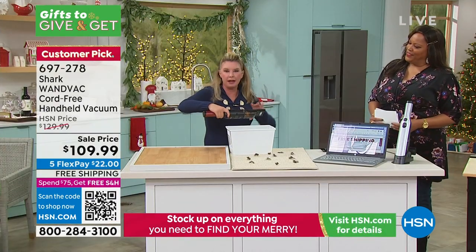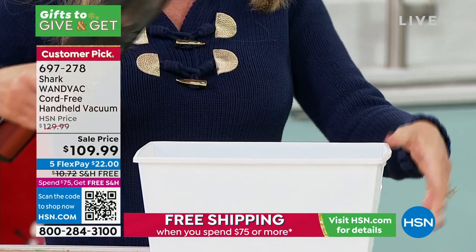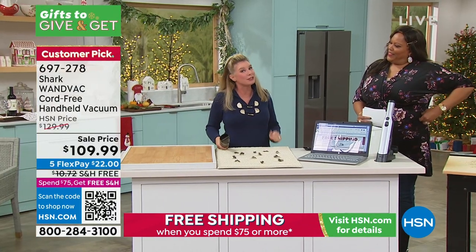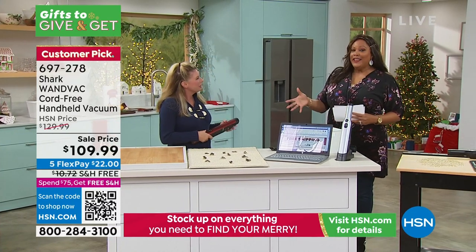In just a matter of seconds I was able to clean all of that up. One button turns it on, one button does the dump. Boom — it's Shark, the leader when it comes to floor care. And as we all know, not all our messes are on the floor. They're everywhere. I like that you can take this everywhere.